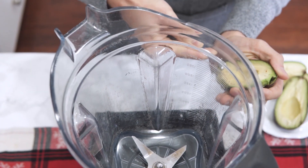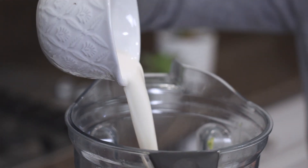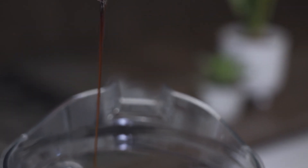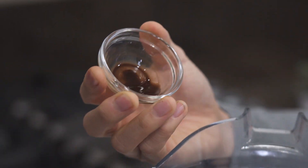To begin mixing, take out your blender. Add the peeled and scooped avocado to the blender, then add the almond milk. Next, add the date syrup, pour in the cocoa powder, add a dab of sea salt, and add the vanilla extract.